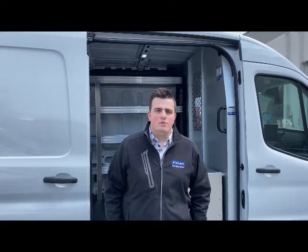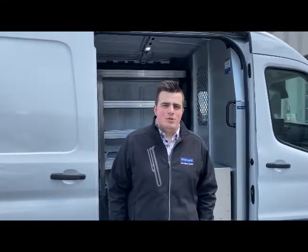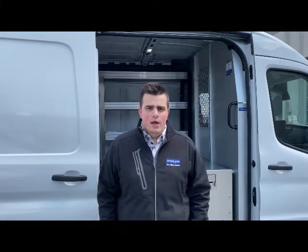Hey everyone, this is Gideon from Stirling. For this week's 'Get More Done' video, I just want to showcase some of the highlights of the build here with the e-transit.